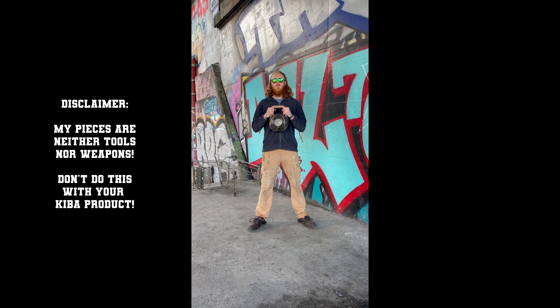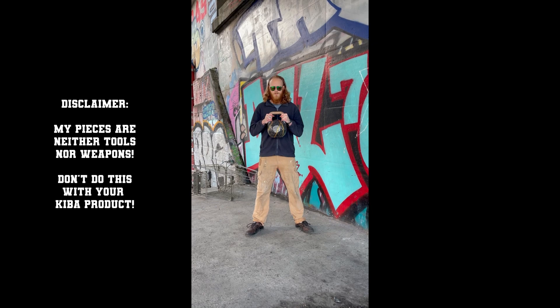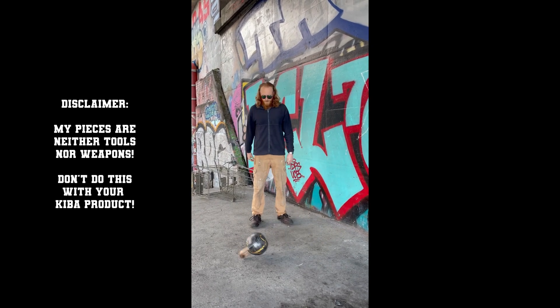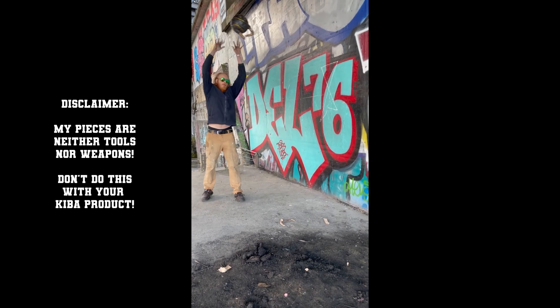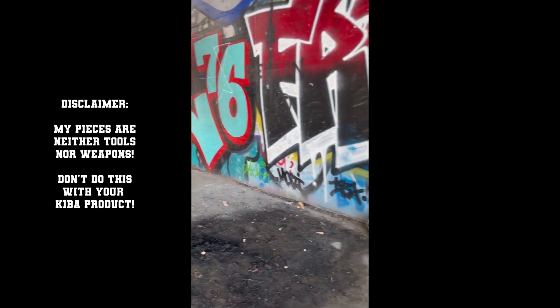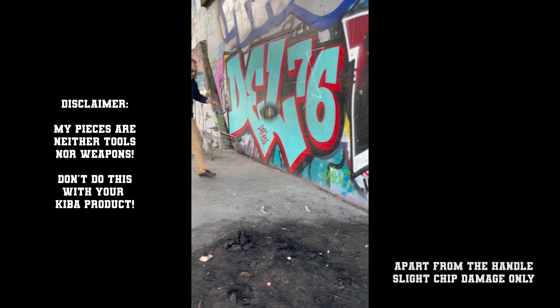This is me holding 25 kilos of plasteel in the shape of a kettlebell, and I'm throwing it on concrete. The wooden handle did not survive this test, but the plasteel certainly did.